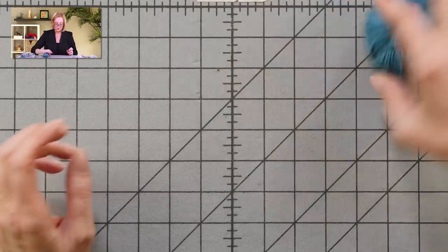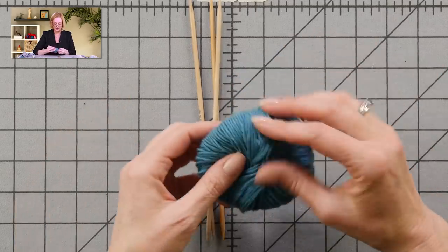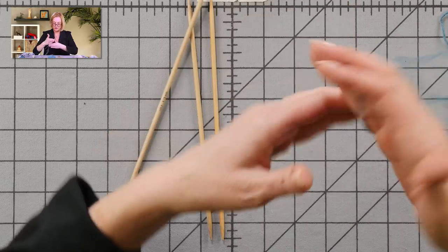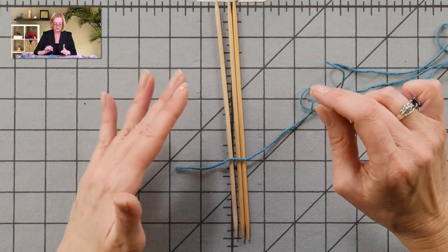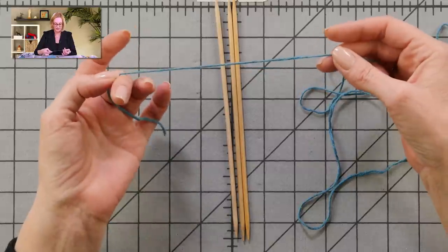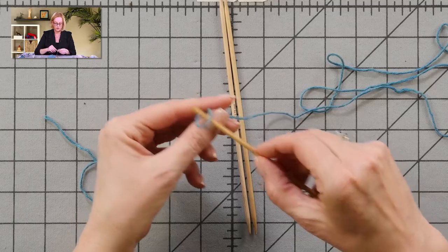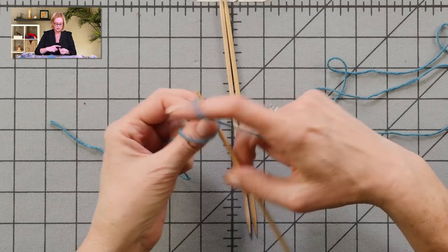Right off the bat, we're going to start with our double-pointed needles and cast on to start with the crown of the hat. I'd suggest that for the first 10 rounds or so, leave yourself enough time to finish without a lot of interruption, because it's going to be hard to pick it up and figure out where you are — we can't place a marker yet. We start by casting on six stitches over three needles: two on each needle.